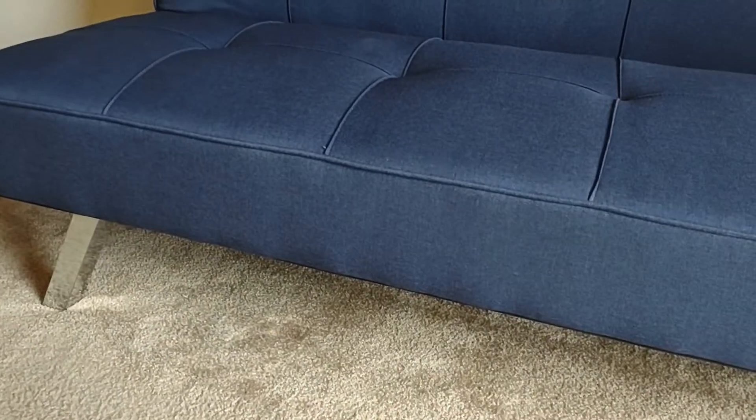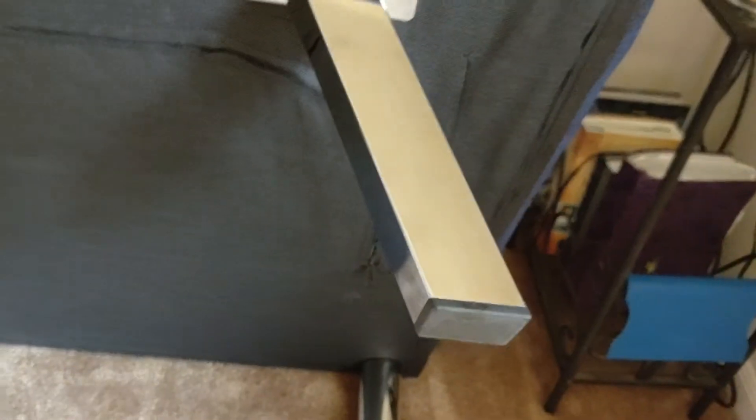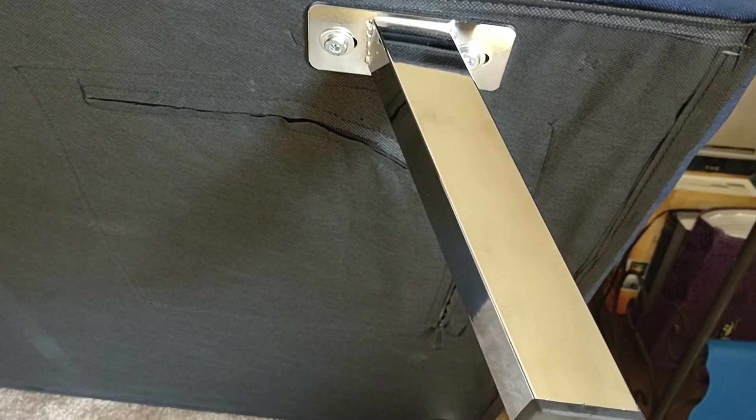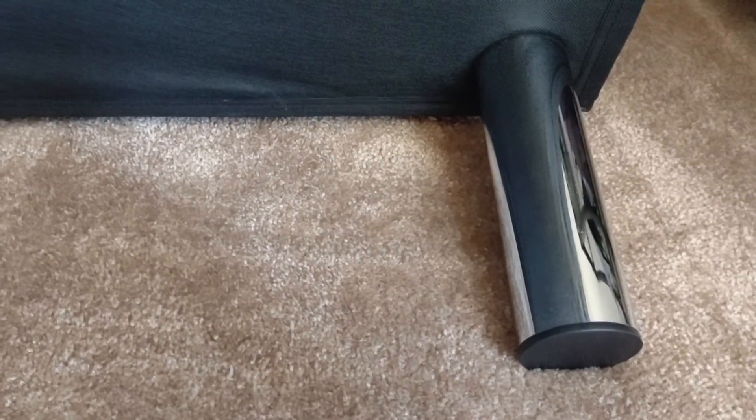Welcome to my video on the Serta Kori convertible couch. On the underside of the couch is a zippered compartment that holds the box with the legs. These legs are angled out and those go on the front, and these legs go on the back.